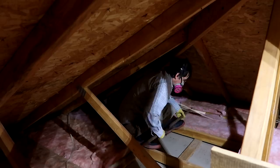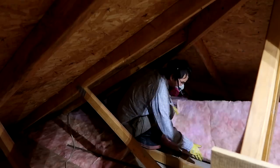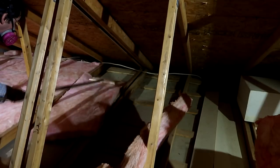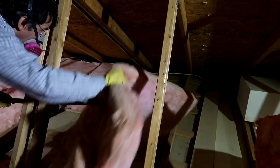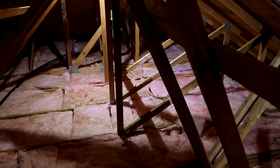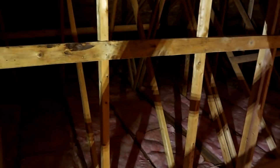My European viewers will of course observe how badly this attic is constructed compared to what they have — but as they already know, everything is better in Europe. And we're all done spreading the insulation in the garage — it's about 750 square feet worth, or about 67 square meters. Take that, you Europeans!